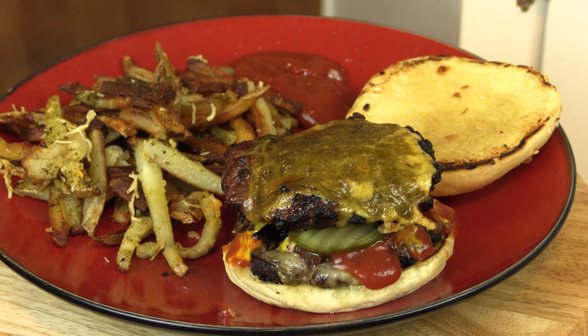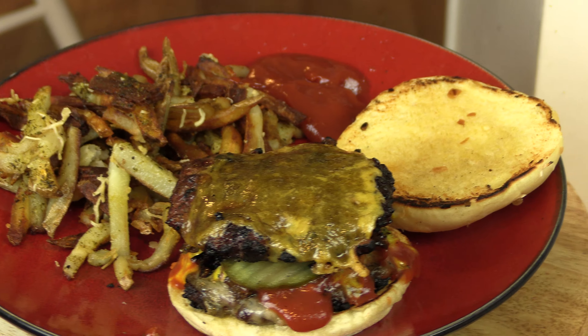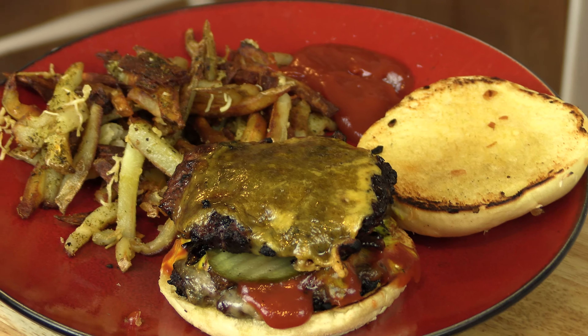Once they're done, throw them on a bun, put on your favorite fixings, and enjoy. Couple them with some homemade french fries and it really is something your whole family should enjoy. Thanks for following along today with Public Land Meat Company — be sure to subscribe to our channel. We're going to be sharing all kinds of recipes and also tips and tricks for processing and breaking your animal down in the field. Hope you're having a great day and we'll see you next time.